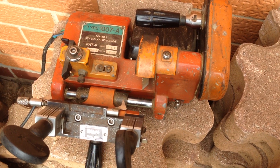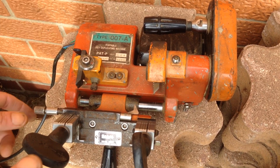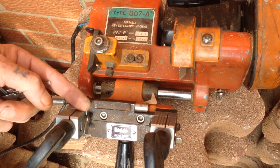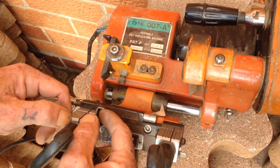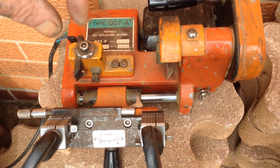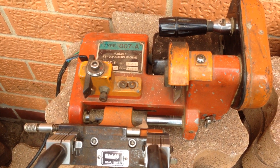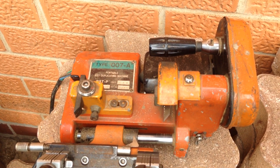Can you cut house keys and all sorts of keys on this? Yeah, I can cut house keys. It's double-jaw — not quad-jaw — so you can flip it over for double-sided wafer keys. You can also change the wheel out for a flat steel blade and do projection key blanks for Lockwood locks, flat keys — pretty handy tool.